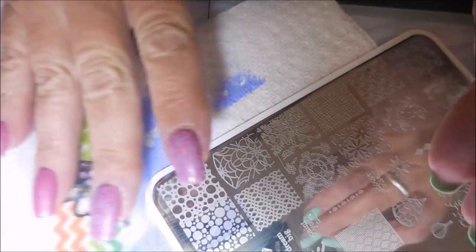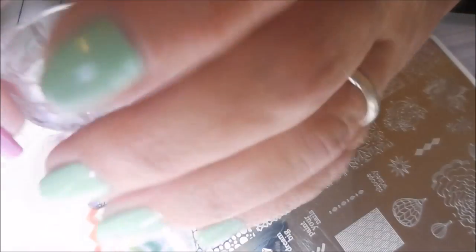Get that swiped, girl. Swipe it to the left, up and down, right — whatever you gotta do. Just get that on that stamper.